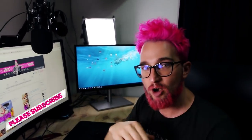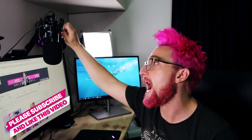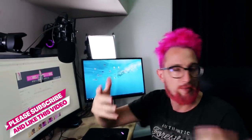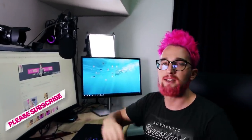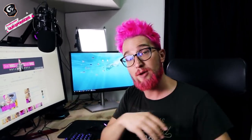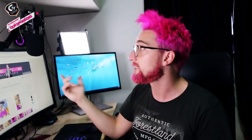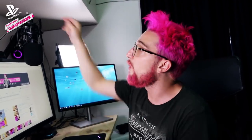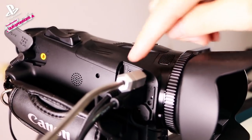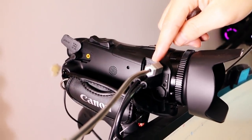I highly recommend getting a condenser microphone — they are radio quality, so you sound more like a radio DJ with a bigger, fuller, more reliable sound. This is a USB microphone, so it runs into the PC, which is great for playing online with friends and other YouTubers since they get a really good audio signal. I'm also able to pull that audio from the microphone through the headphone jack into the camera's microphone jack, which is very convenient.